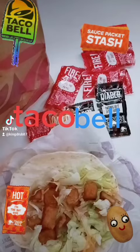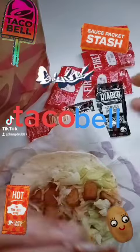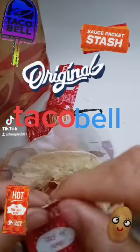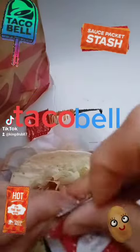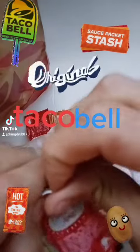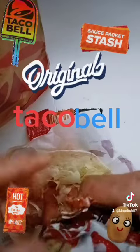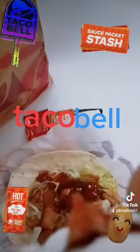I'm gonna show you how I like to drown it with packets. I think I'm the only person that does it this way — I like to stack them, get as many as you can handle, line them up like that. We're gonna open them all at the same time. I think I'm the only person in the world that does it this way, and then this is how you drown it.